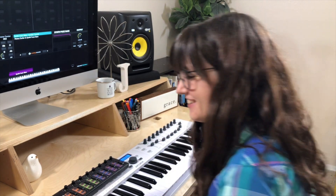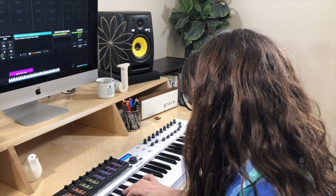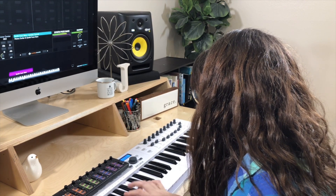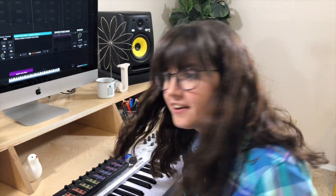You can increase the mod wheel to add some fuzz and make it sound really great. I like to layer it with the heavy guitar from Sunday Keys.